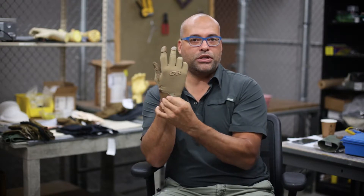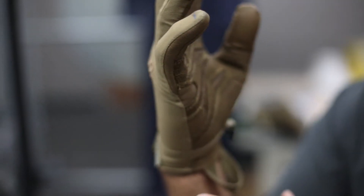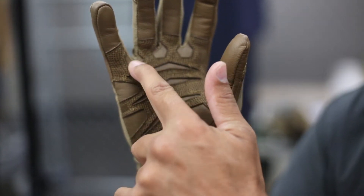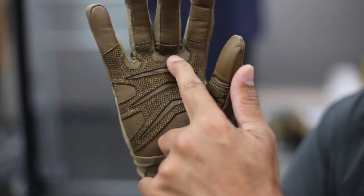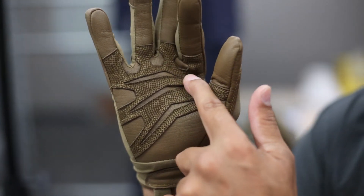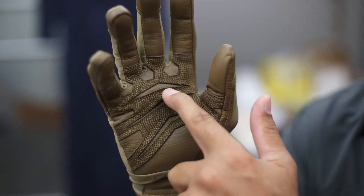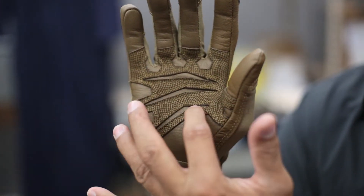We have a hook-and-loop wrist closure here at the base, and then on the palm we have the goat leather across the whole palm with two layers of protection and a skived-out surface that's able to articulate and bend and flex in the predictable areas when you're grabbing something, for instance.